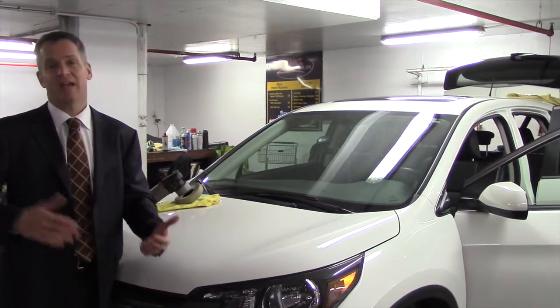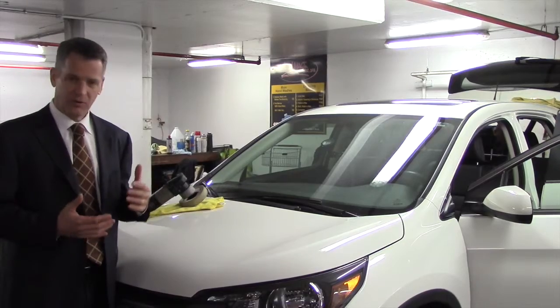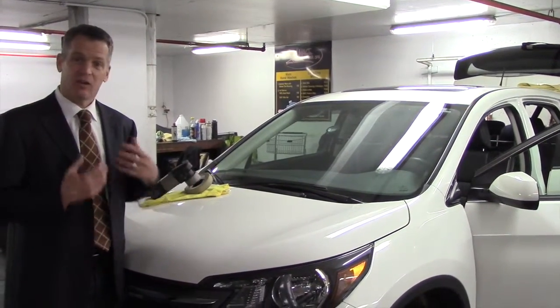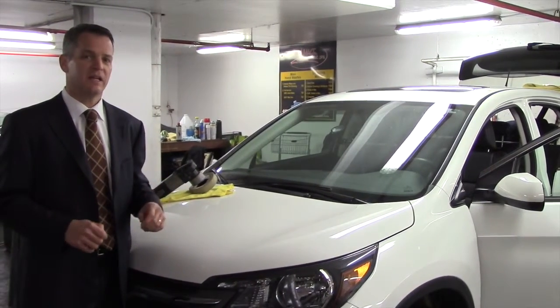The other good time to get a detail is after the winter. Once again, clean off all that salt and all that terrible stuff that's happened to your car all winter with the freezing and thawing, and get it all set and ready for the spring. So twice a year, if you can take your car in for detailing, that's a really good idea.